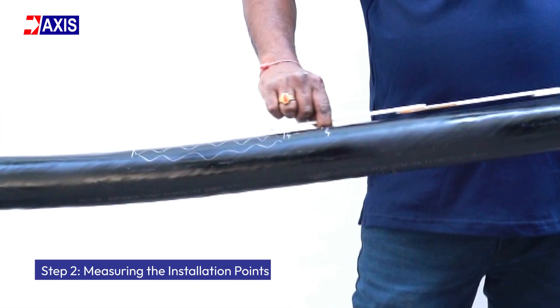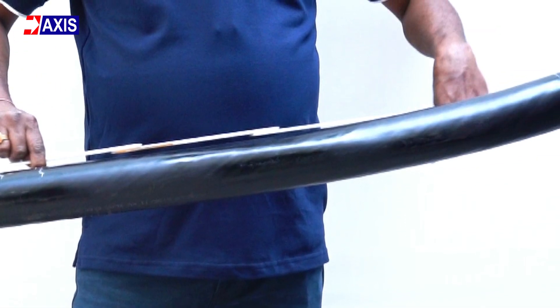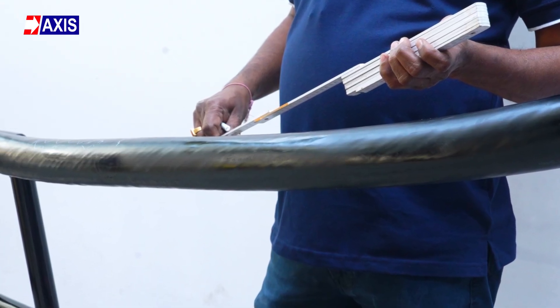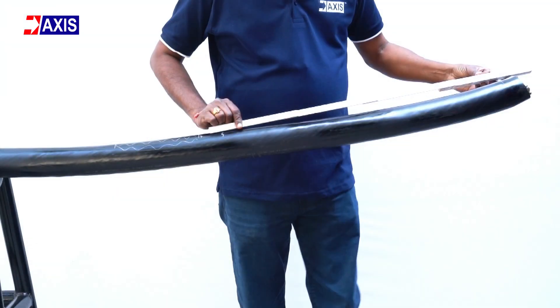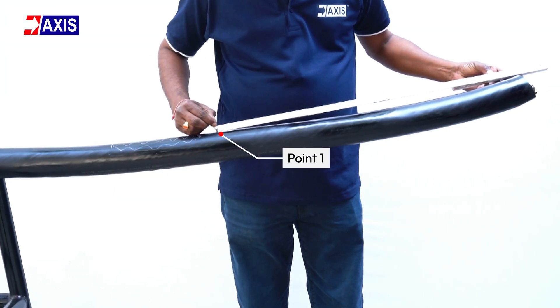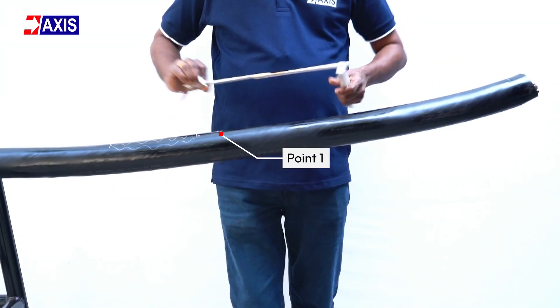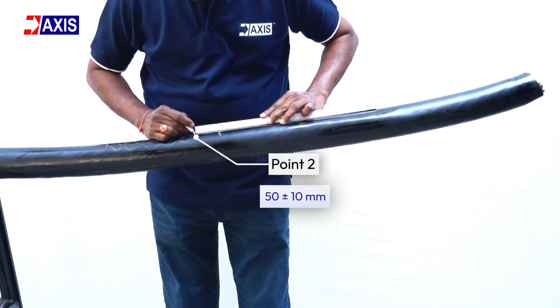Step 2: Measuring the installation points. Identify the working section of the cable where the termination will be installed. Measure the anti-tracking tube according to the manufacturer's specifications and mark the initial length. Add an extra 50 ±10 mm for future adjustments.